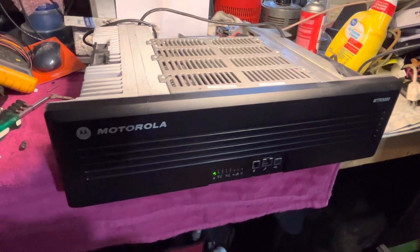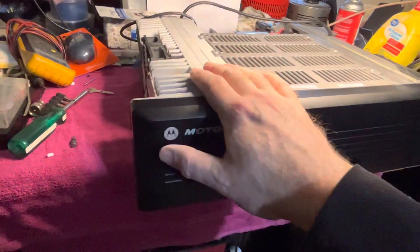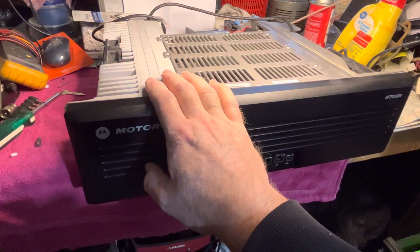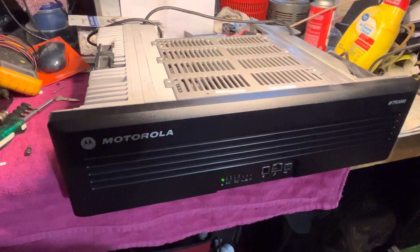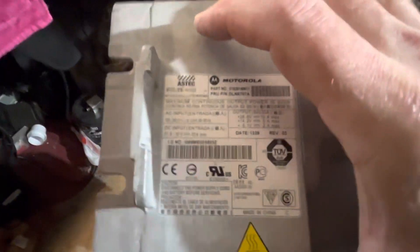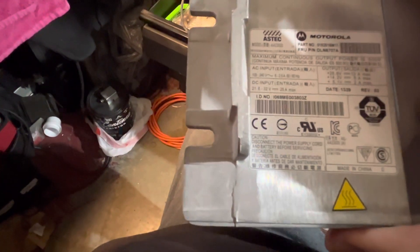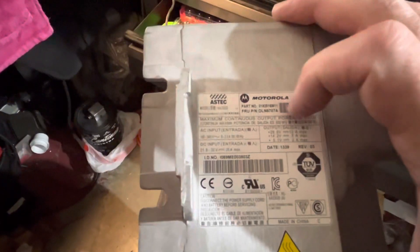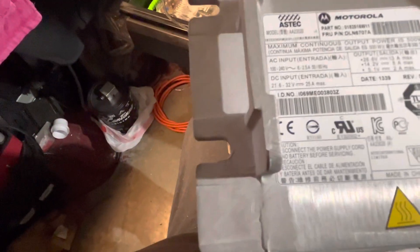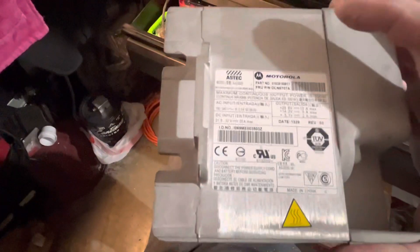The PA fan just turned off. The specs of the supply are identical as far as the outputs for the voltage. Let me get the 3000 supply here and I'll show you what I'm talking about. The tags are different as well, but the actual specs of the supply — the 28.6 volts is rated at 13 amps, the 14.2 volts is rated at 8 amps, and the 5.1 volt is at 2 amps. And that was identical on the MTR2000 supply.